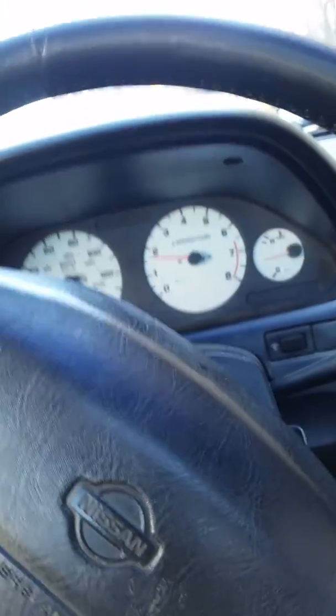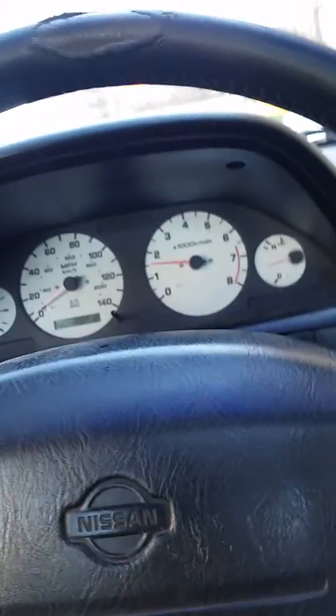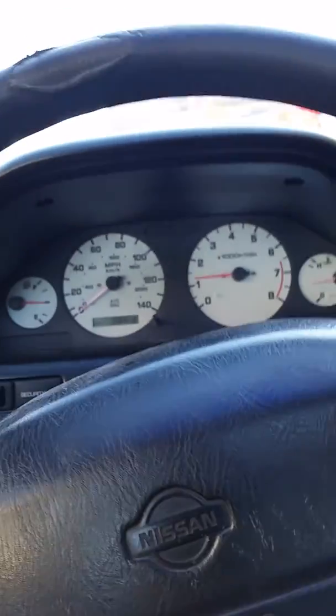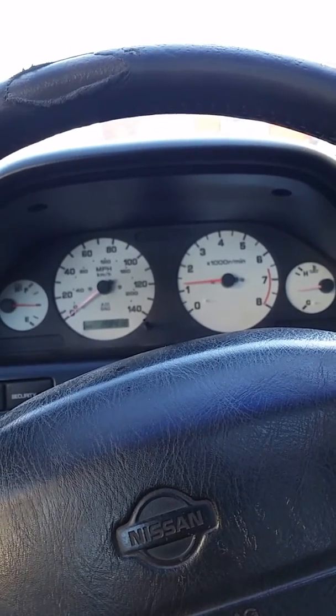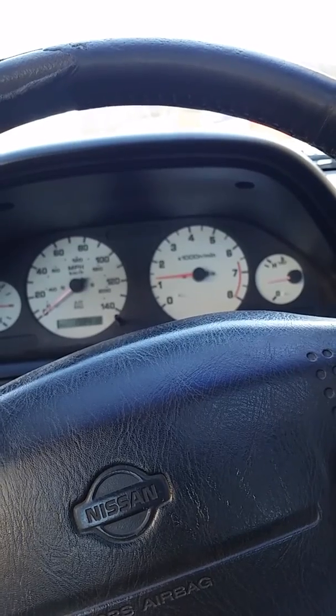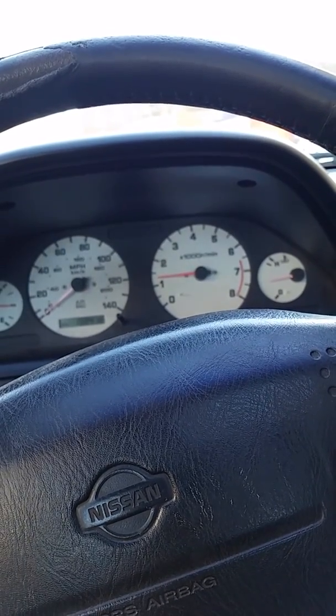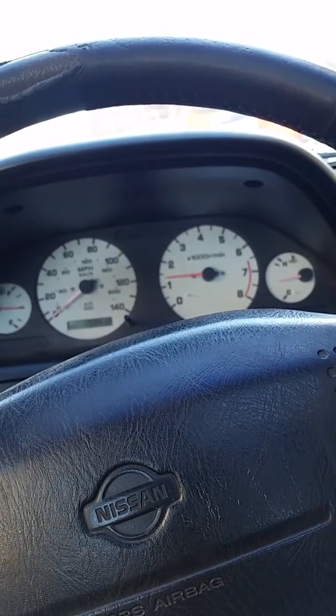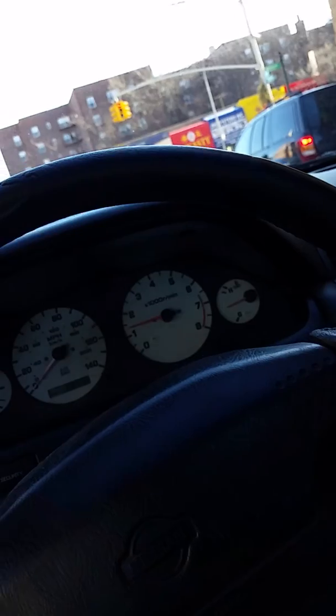Maybe they knew they were robbing some horsepower with that damn pre-catalyst, so they put a glass pack type of resonator just to be nice. Upgrading to this white pipe with a stainless steel header — I don't know the name.